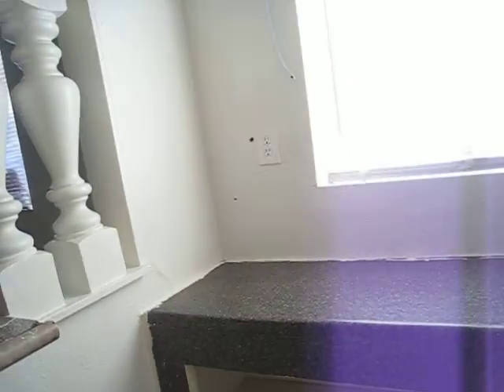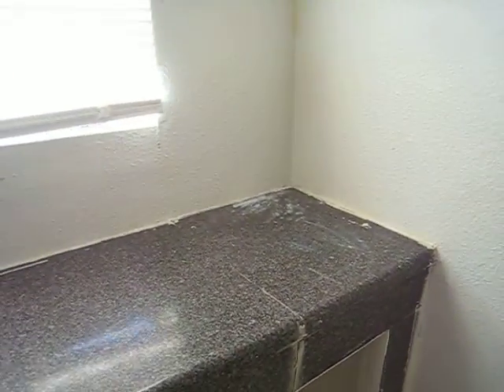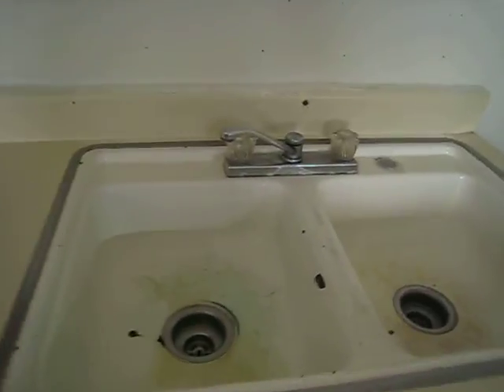Whatever did your paint job was not good, but it's fine. There's no reason to come in and paint it — it just needs to be cleaned. You need to get that faucet replaced.